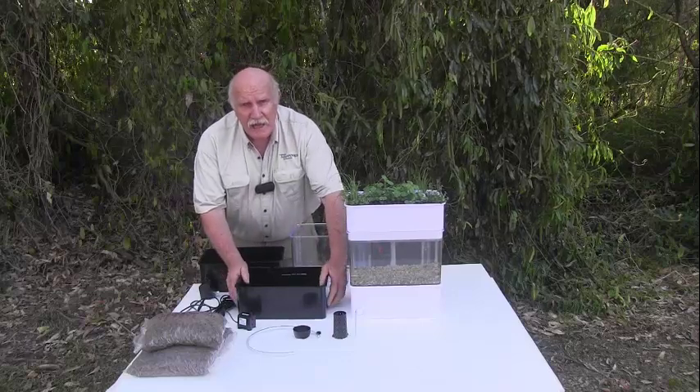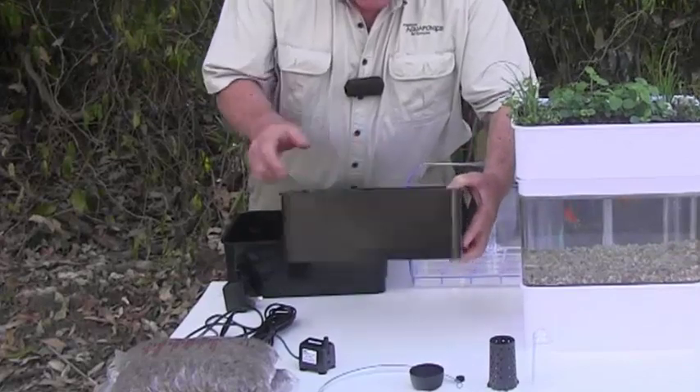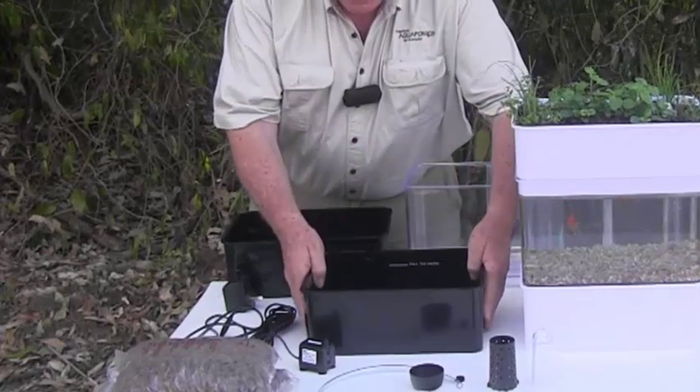The first part is our base or our sump. You'll notice there is a line drawn in here which is moulded into the system — it'll show you how far to fill the water up when you start.